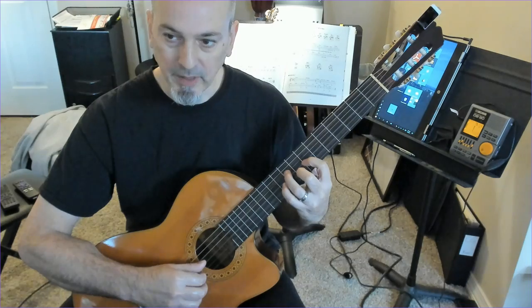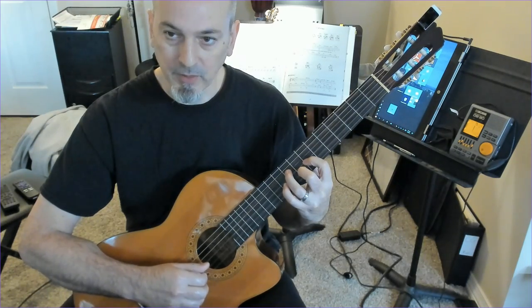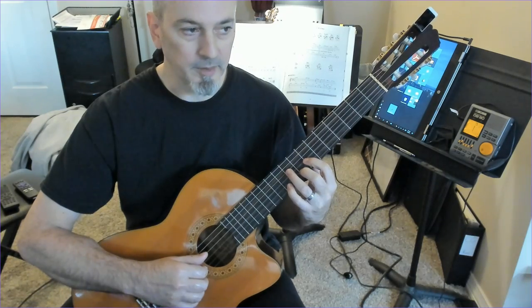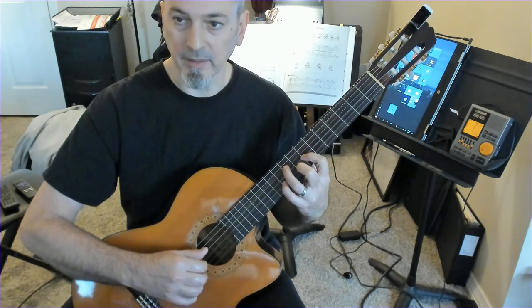It starts out with G major. It's an open first string. And it does this sort of polyrhythmic pattern — a ragtime pattern, if you will.